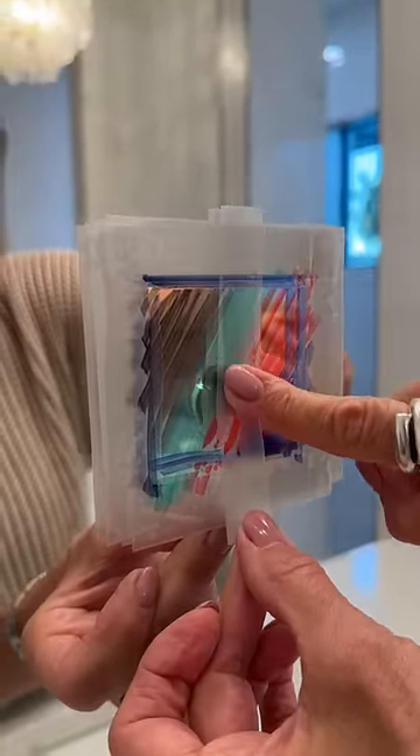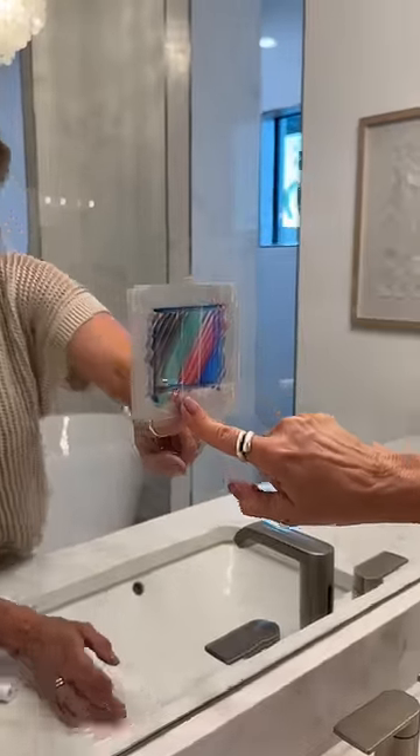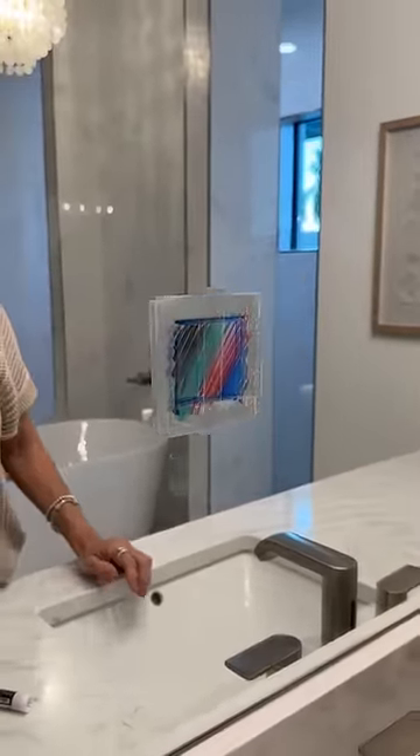Press it all the way down, all the way in. Good job. You'll be able to test if you're safe in your hotel, apartment, or Airbnb. It comes right off.